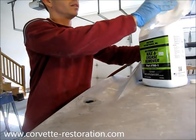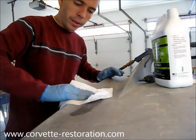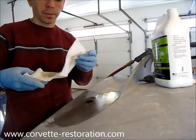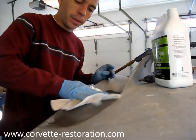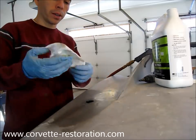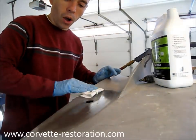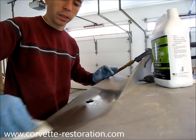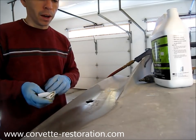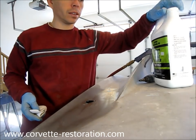I'm going to take my cleaner, put it on a paper towel, and wipe down the area, turning the rag over a few times to pick up as much of the contaminant and any material as possible. Notice I'm going beyond the edge of the repair, making sure that all of the area around the opening is clean. We are going to blend the new fiberglass into the underlying fiberglass, so we want to make sure that we have everything clean in the surrounding area.